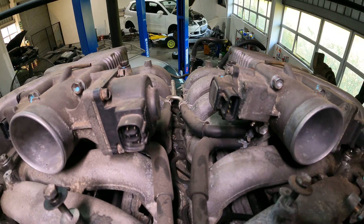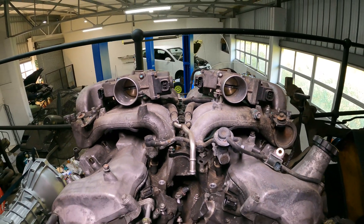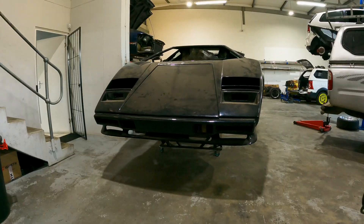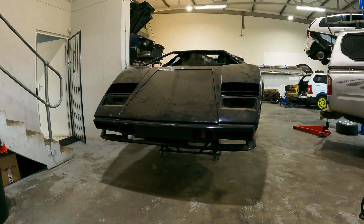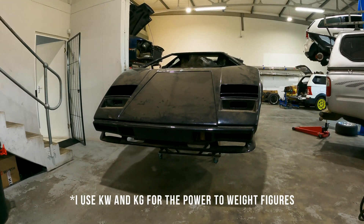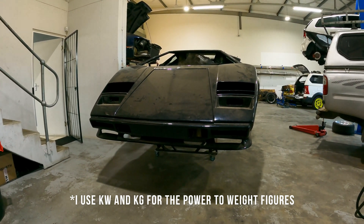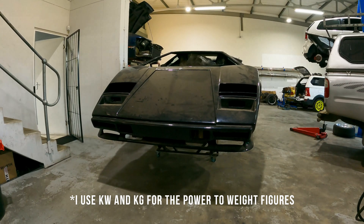Today we're going to discuss the engine — essentially what's been done to it already and what we can still do to it. But before we head upstairs and look at the engine, we're going to stay down here with the car and do some quick maths in the form of power-to-weight calculations, to give you a better idea of the power figures we need to match or exceed the real car.